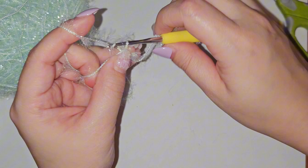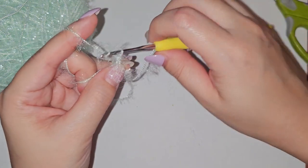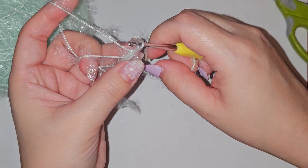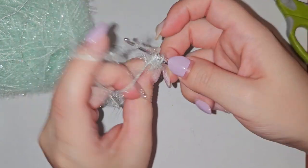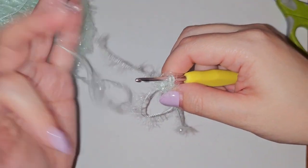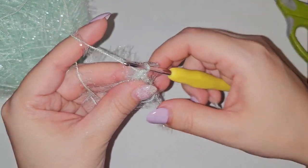For this first part you're going to pull up a loop and then you'll be chaining 2 — this will be your very first double crochet — and then you'll be doing 12 double crochets into this magic loop that you made.